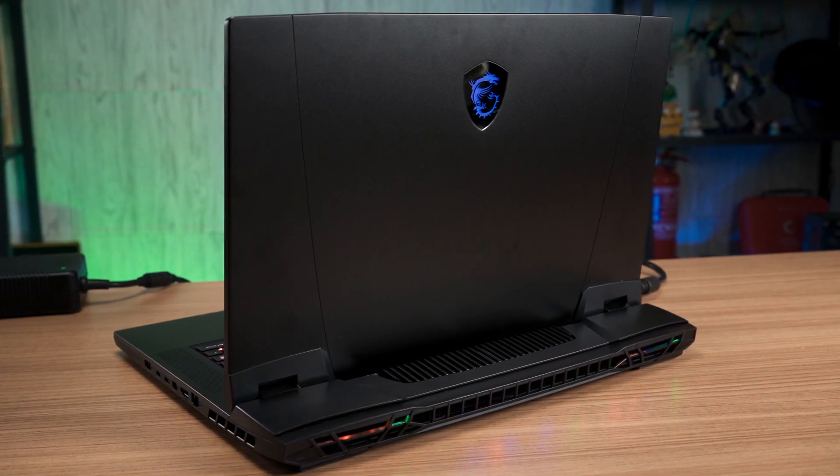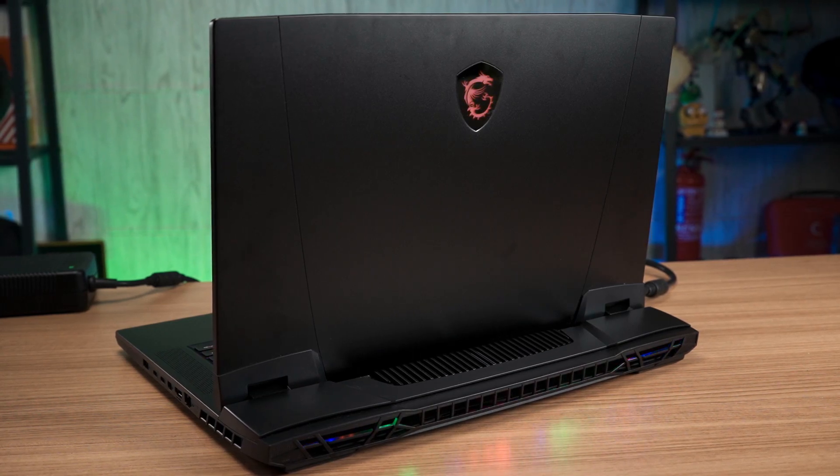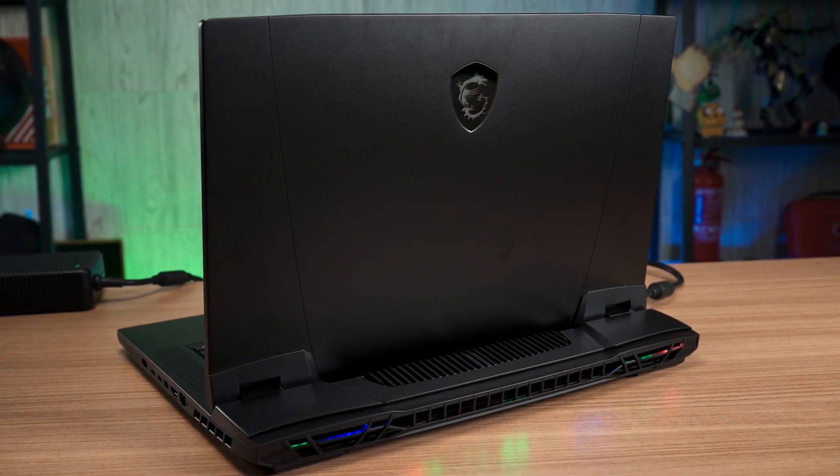The MSI Titan GT77 is a high-end gaming laptop designed for enthusiastic gamers and professionals who demand desktop-class performance in a laptop shell.